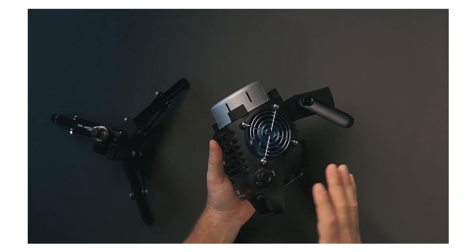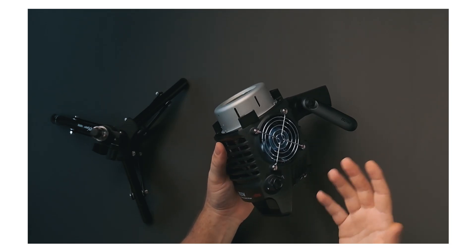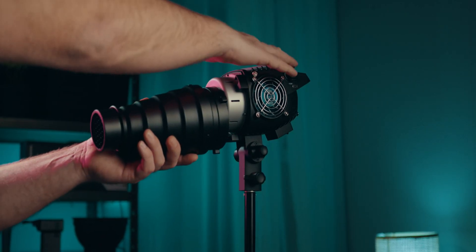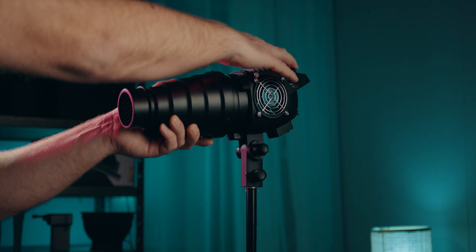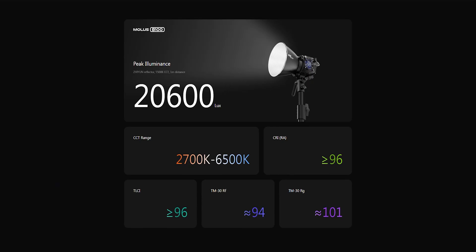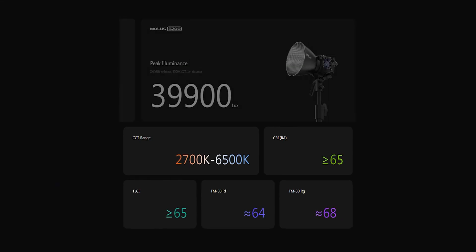Compared to the Molas X and the G-series, the B-series have a more conventional design with a regular Bowens mount instead of the smaller proprietary mount we see on most of the other lights in the Molas lineup. All the B-series lights, including the B500, are bicolor with a temperature range from 2700K all the way up to 6500 Kelvin.